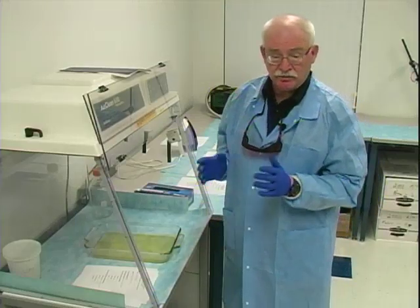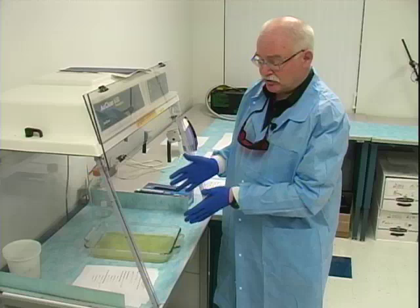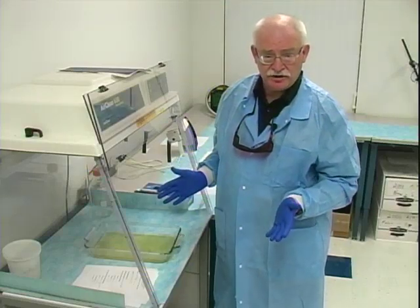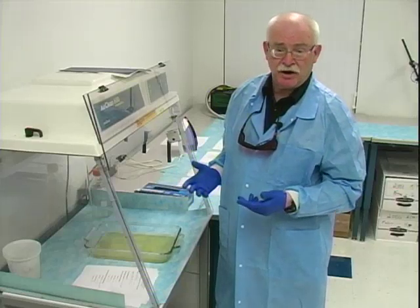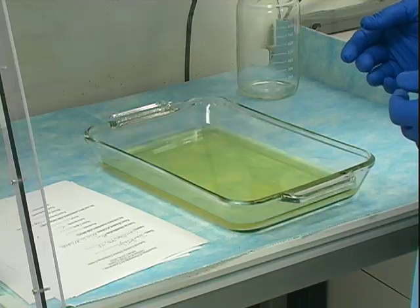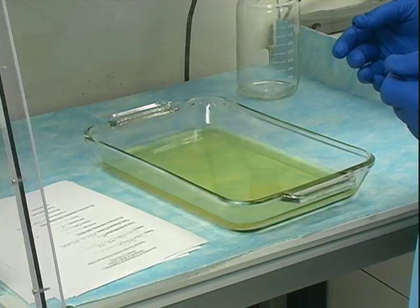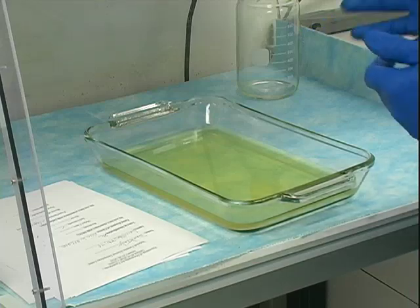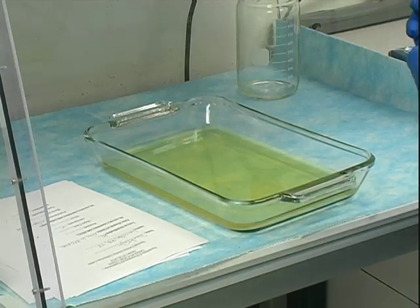It must be said that this first stage could be substituted with the DFO solution, but it is my preference to use indanedione based on its past performance. I think it is a more sensitive reagent, and therefore that's the one we're featuring in this workshop.